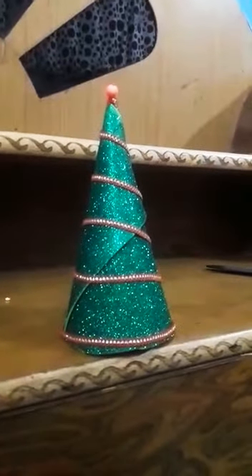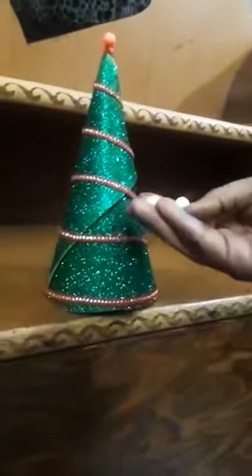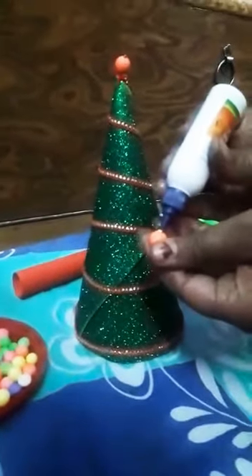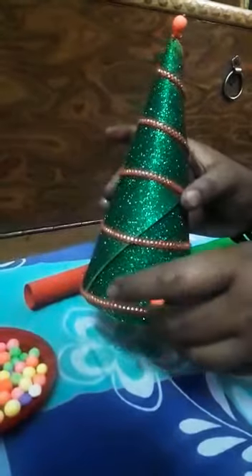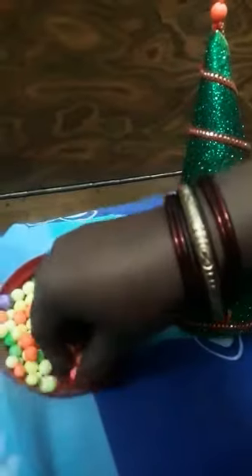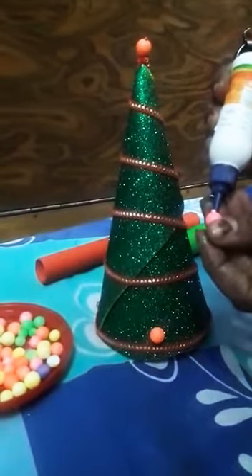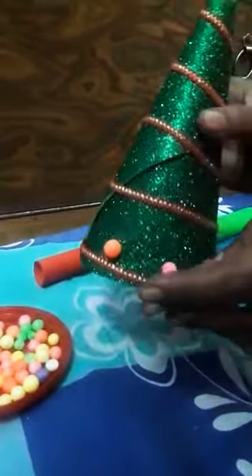Abhi ye jo humare paas thermocol ke balls hain, inko aapko ispe paste karna hai. Ye thermocol ke balls pe hamne is tarah se thoda sa fevicol apply karna hai, then yahan pe isko paste karna hai. Same is tarah se colorful jo balls hain thermocol ke, aapko unko puri tree pe paste karna hai.